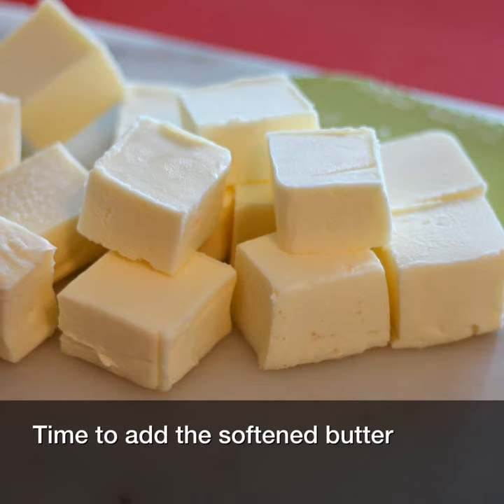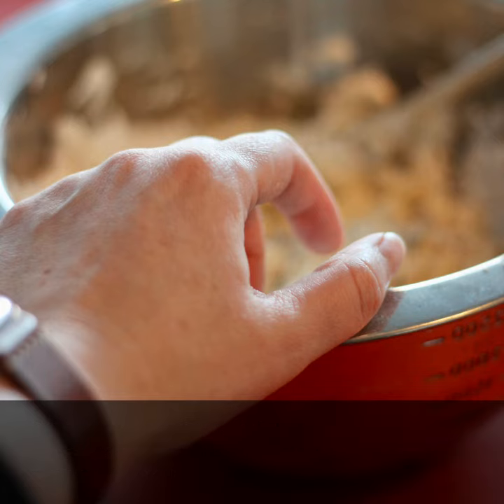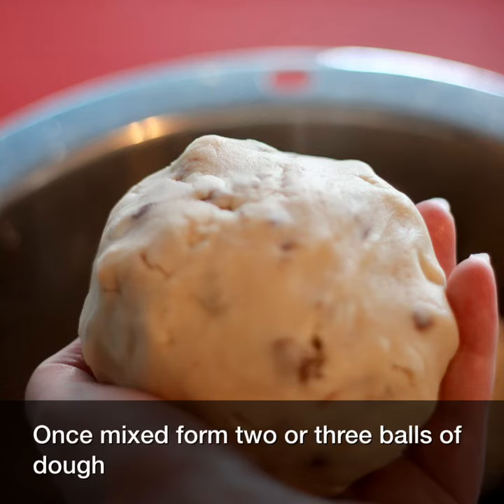Time to add the softened butter. You can start by mixing with a spoon, but eventually you're just gonna have to get your hands in there. Once mixed, form two or three balls of dough.